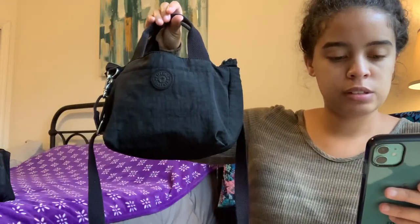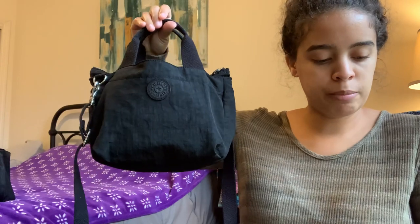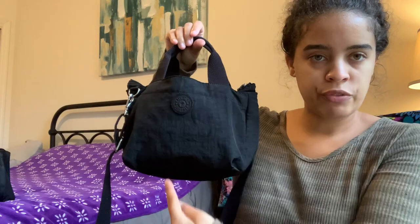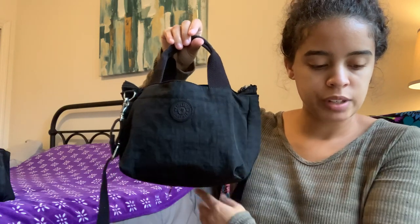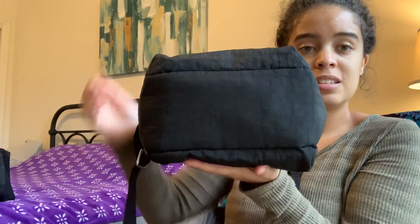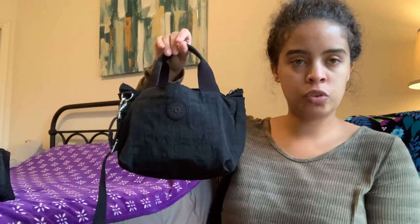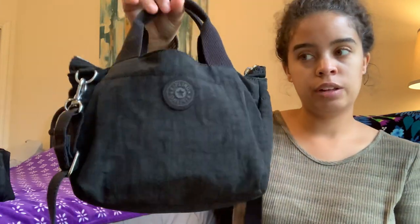The measurements for this are 10.25 inches long, 6.75 inches high, and the base is 6 inches in diameter. So this is a hefty bag — you look straight on to it and it looks tiny but it actually fits a ton of stuff. You will be surprised at everything I have in here.